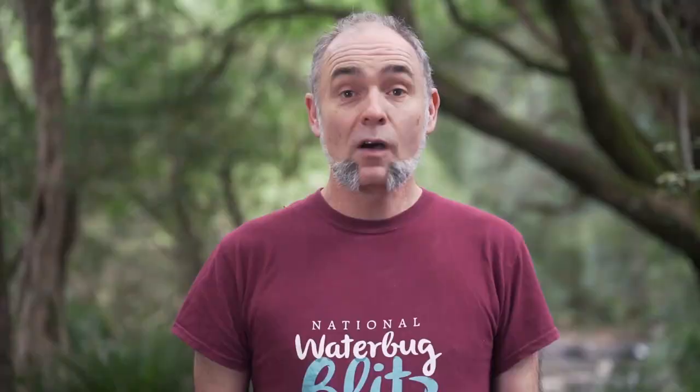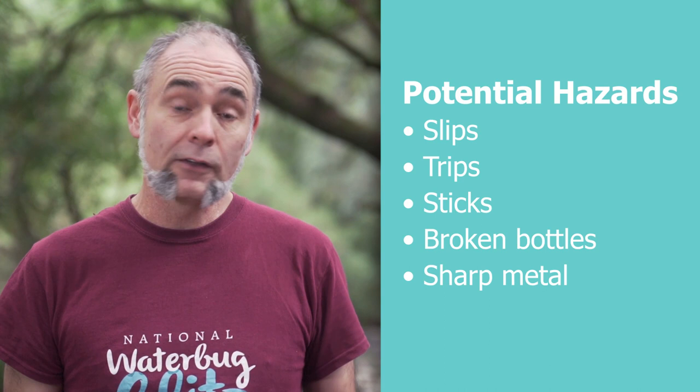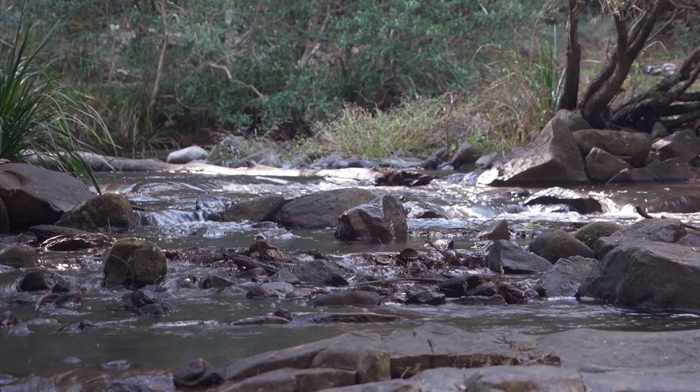Always do a safety check first and look for potential hazards such as slips and trips, injuries from sticks — especially eye injuries. Cuts from broken bottles and metal under the water are also something to keep an eye out for. And always check for snakes; they're often found near water where they hunt for frogs and sunbathe.